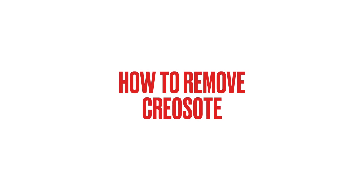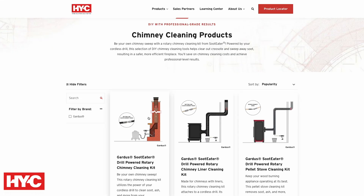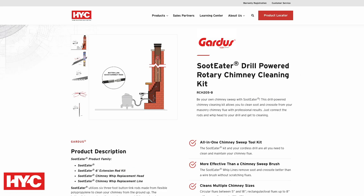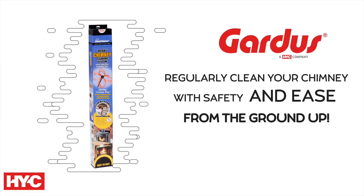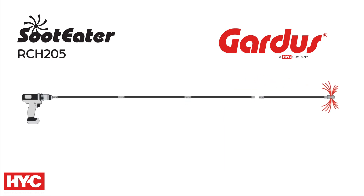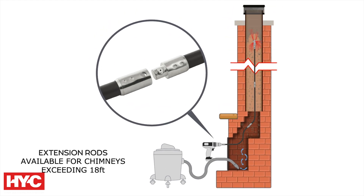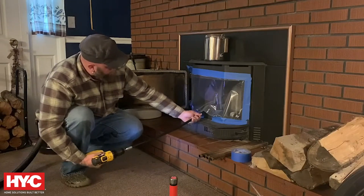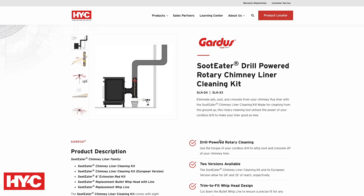How to remove creosote? For safe removal, consider hiring a professional chimney sweep or using a DIY kit like our Soot Eater. The Soot Eater is an effective, easy-to-use tool that lets you clean your chimney from the ground up. It includes flexible rods and a durable brush head that attaches to any power drill, giving you the power to scrub away creosote, soot, and other buildup without needing to climb on your roof. The rotating brush breaks down creosote as it moves through the chimney, and the debris falls into the firebox, ready for easy disposal. With Soot Eater, you can maintain a safer, cleaner chimney with minimal effort.